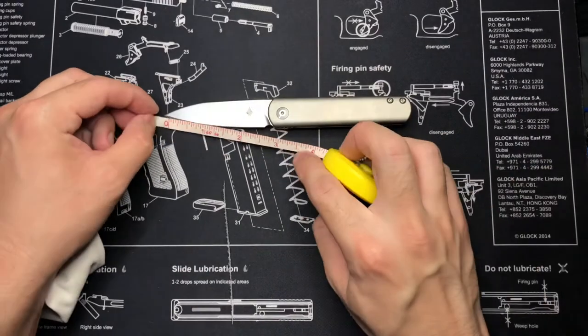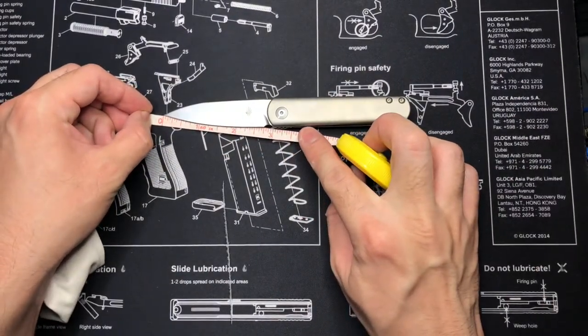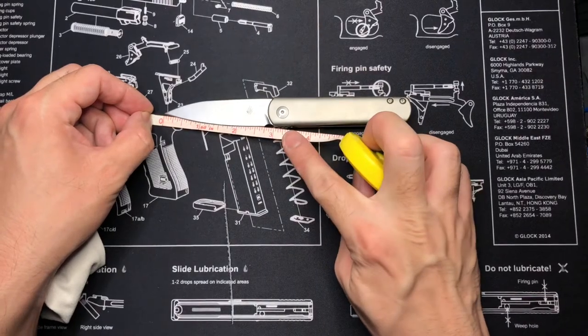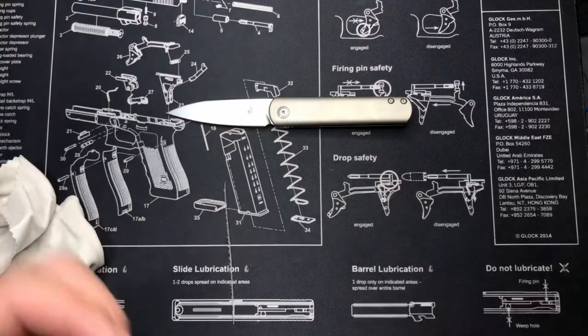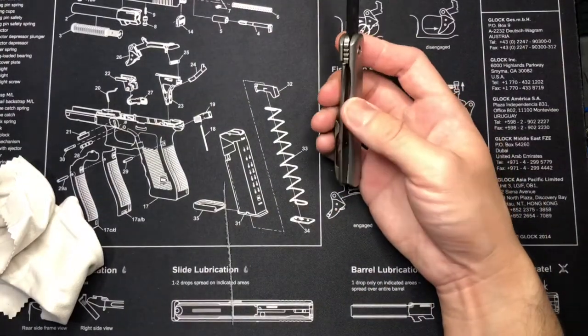Let me measure this for you guys. Overall length is six and a half inches. The blade is almost three inches — about 2.75 inches, two and three-quarters. Let's also check out the clip.